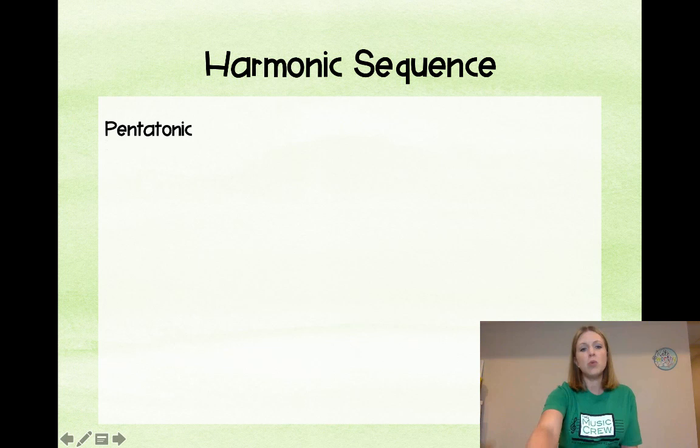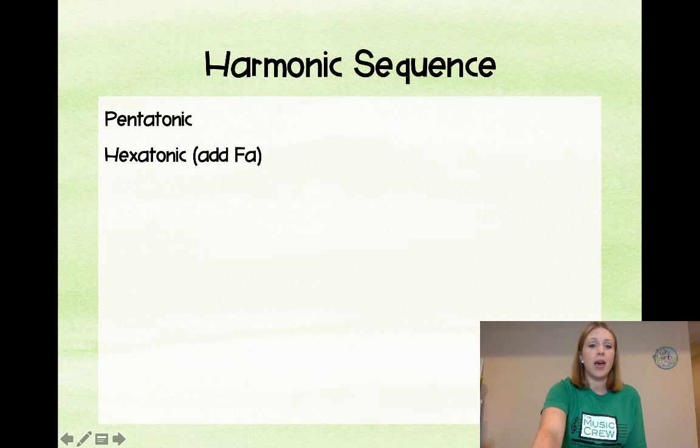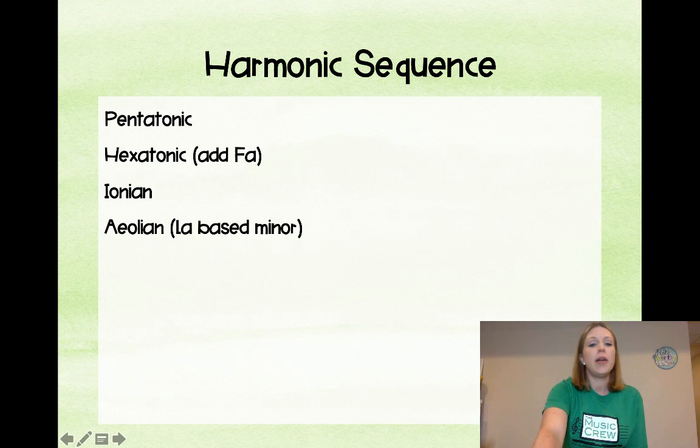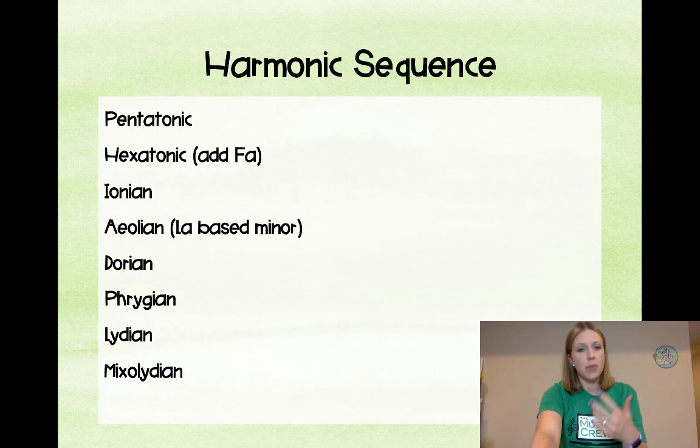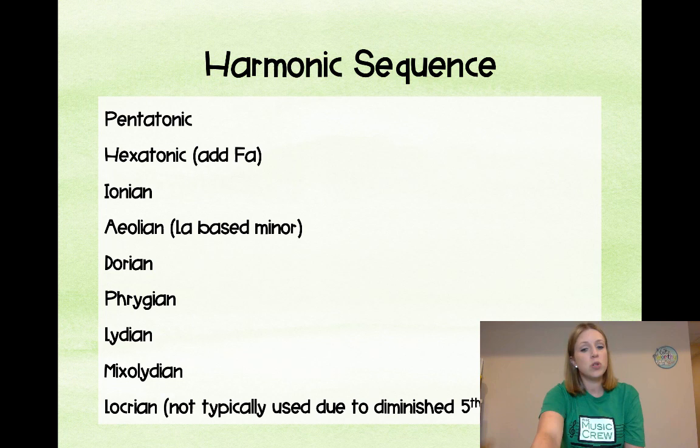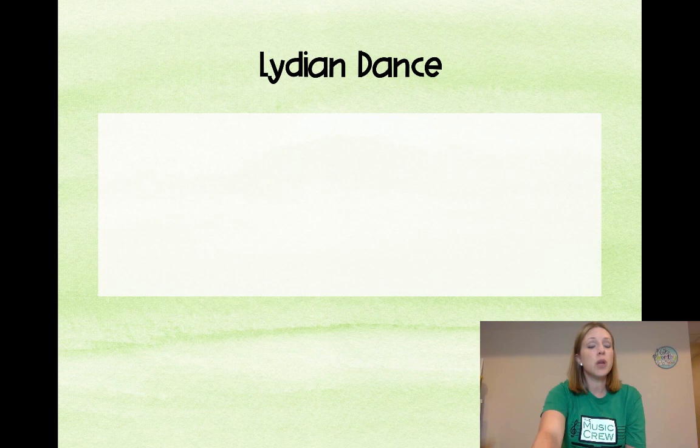The harmonic sequence in ORF starts with pentatonic — it allows for easy improvisation without mistakes. We add fa for hexatonic, then go to functional harmony with Ionian, then to la-based minor. After that it's more up to the teacher, but Dorian, Phrygian, Lydian, and Mixolydian are taught in an order where you can talk about similarities between the different scales. Locrian is not typically used due to the diminished fifth.